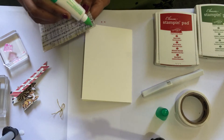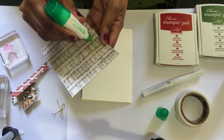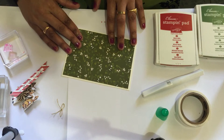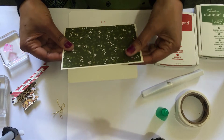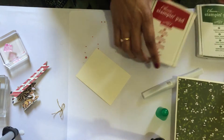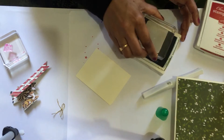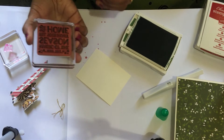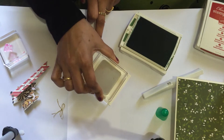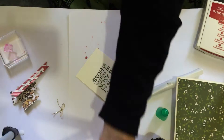I prefer tumble glue instead of using any snail adhesive because it gives me room to move the paper if I make any mistakes. Just focus in the middle. Take another piece of scrap, get your Garden Green ink, and stamp it — just make sure it's clean and stamp evenly.